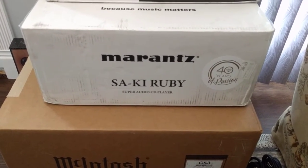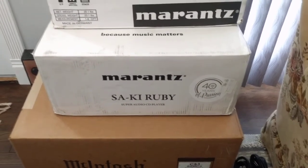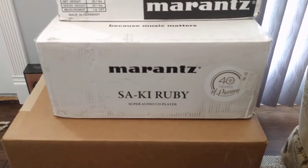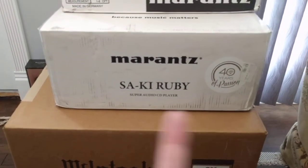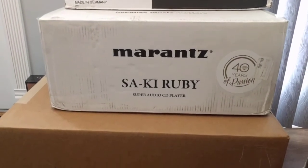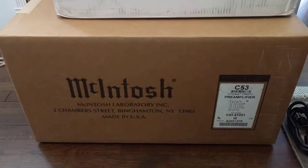Here is the new digital player — an SACD and Redbook CD player. It's the Kai Ruby edition from Ken Ishiwata. Unfortunately, this was like the last thing he did — he retired from Marantz and then passed away a little bit later, just recently. So, 40 years of passion; he was there for 40 years. Hence the Ruby anniversary. His name is milled into the top, and there's a little ruby there too. I'm anxious to hear how that one's going to sound. It's a heavy piece — the Marantz reference stuff, they mill the front out of a block of aluminum. It's a pretty solid build.